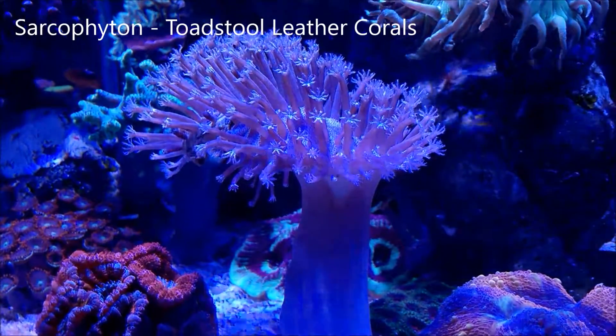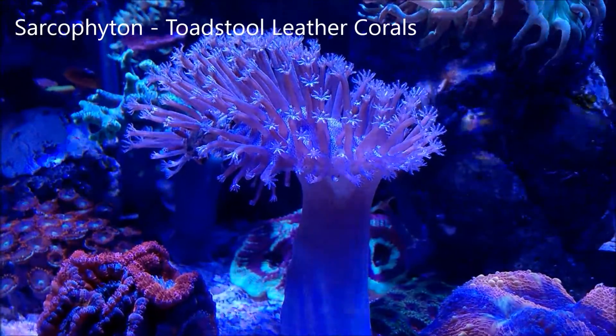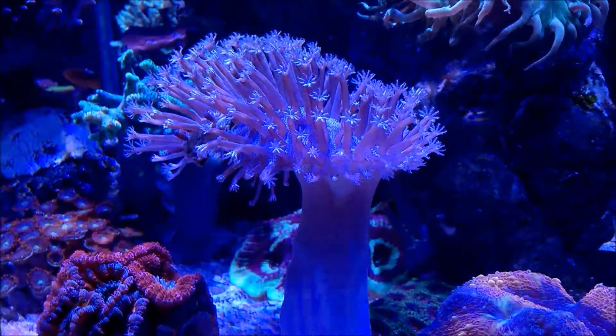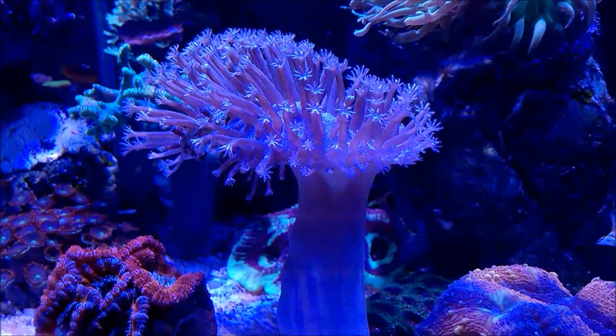Hi, fellow reefers. This is Eddie of Eddie's Reef Aquaria. Today I thought I'd bring a video and a brief discussion of a coral by the name of Sarcophyton, better known as the Toadstool Leather Coral.